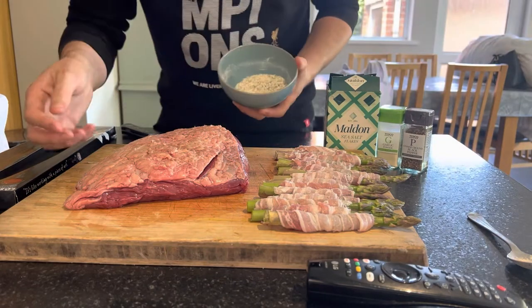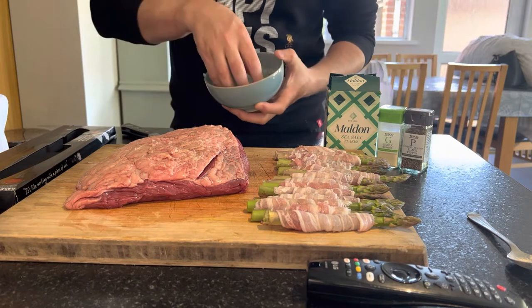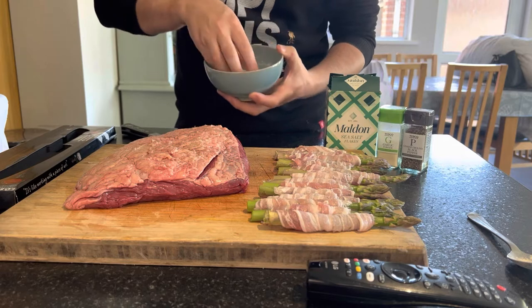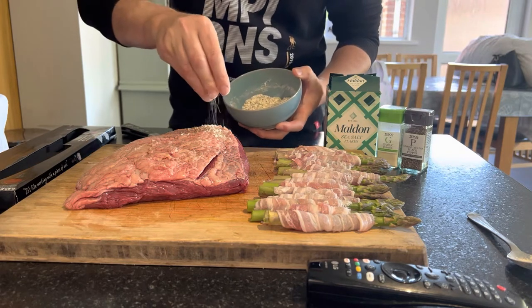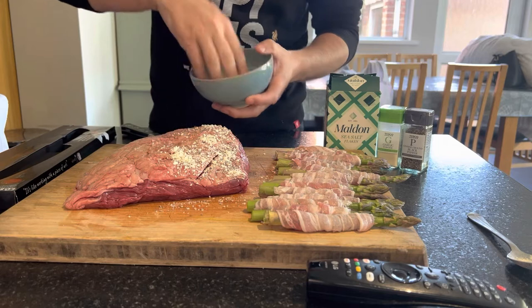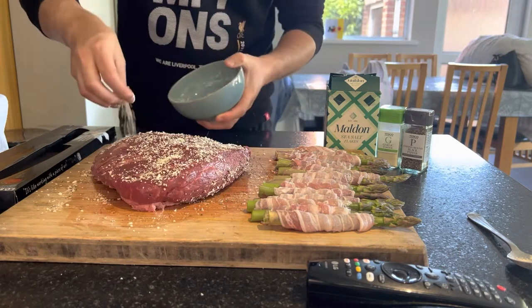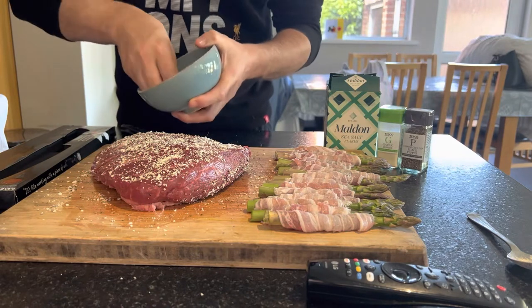I'm going to apply the rub to the meat and I always go quite heavy with my rubs to maximise flavour. You can buy this SPG pre-made, but it's not exactly hard to put together yourself. Let's give it a good coat to get that flavour in.